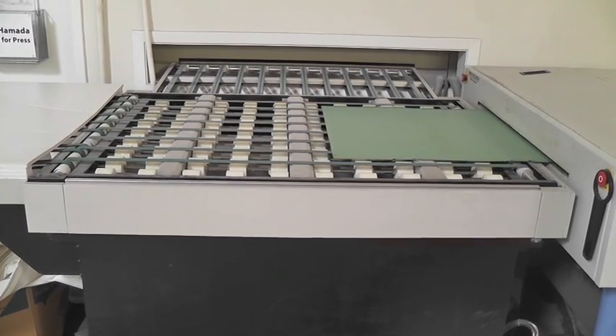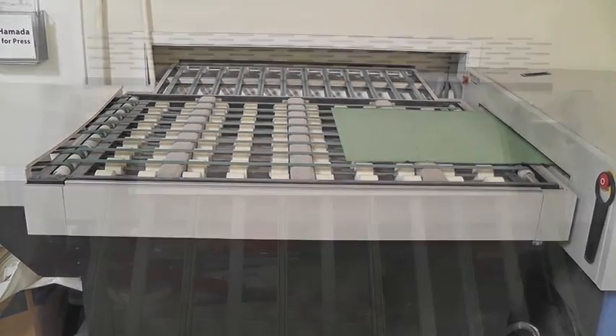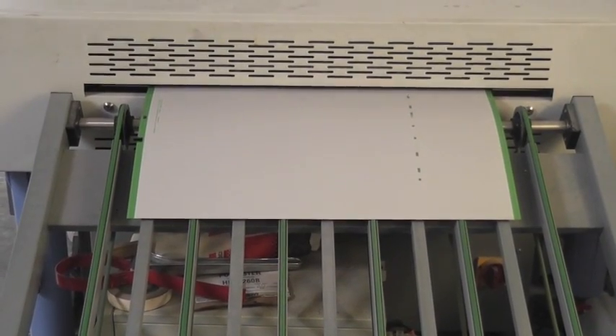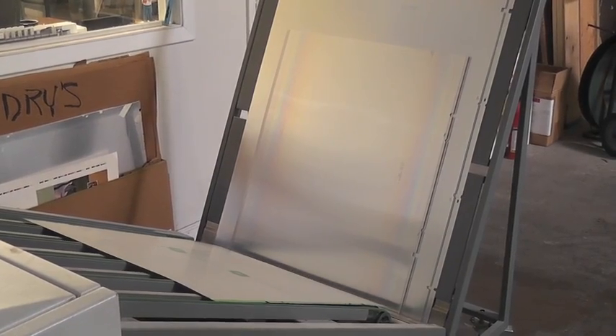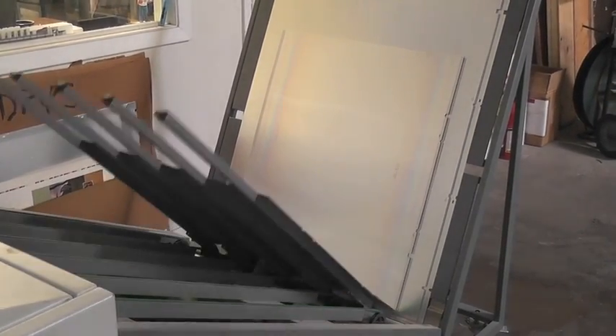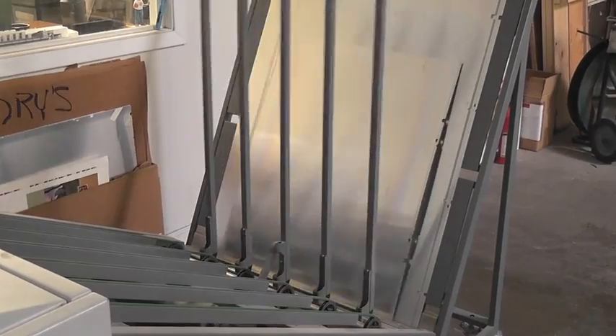each page file is sent to our plate write machine where the images are etched onto an aluminum metal plate, which will then be used as a template in the print process. Each finished metal plate is stacked in sequential order until all files have been successfully completed and are ready for printing.